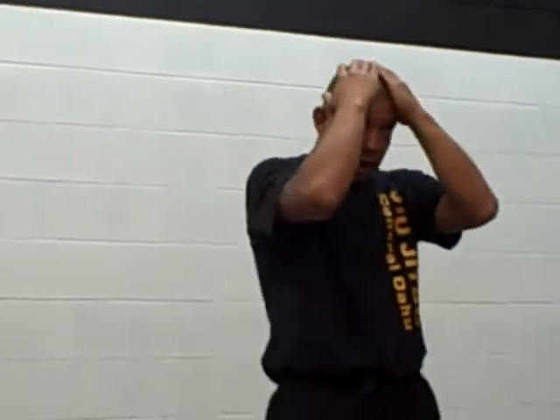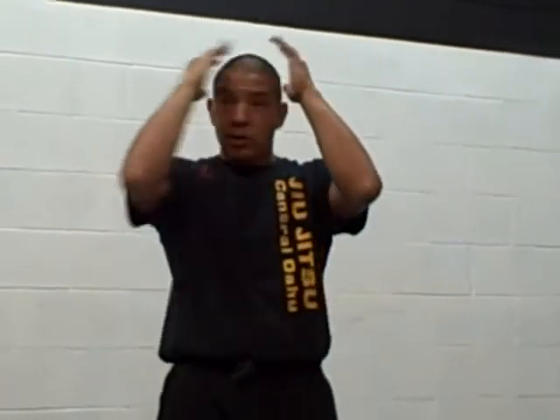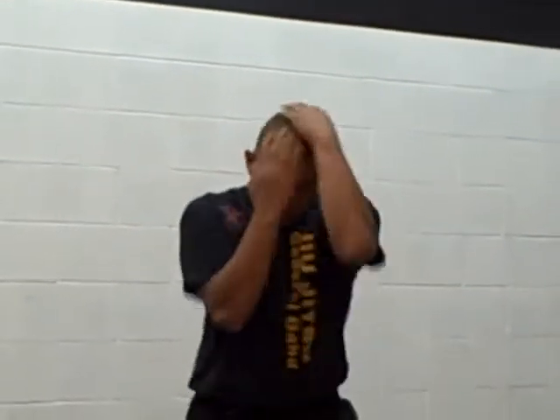One thing we're going to add: we're not going to hold our hands here. We're going to roll our shoulders forward and place our open palms on the crown of our forehead. This is called the shampoo stance. Some people with beautiful hair might not want to do that, but the object is to lay them on the bridge of your head, because a 45-degree angle is going to be your strongest structure to manipulate punches.